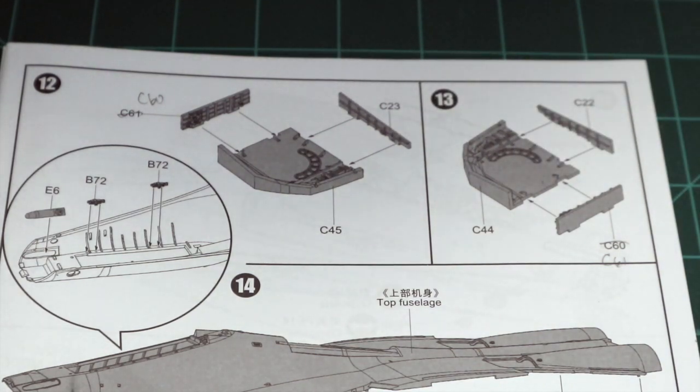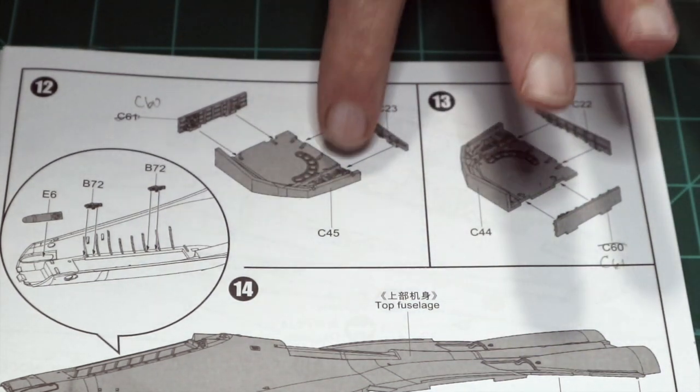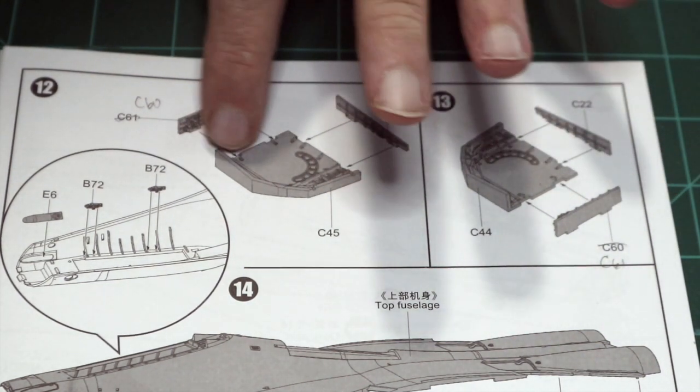I recommend that you use the lower fuselage half as a jig to put the three pieces together, because the only thing you have to work with is these tabs and slots.